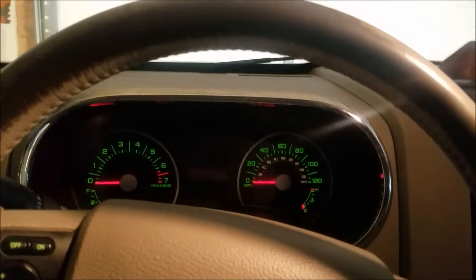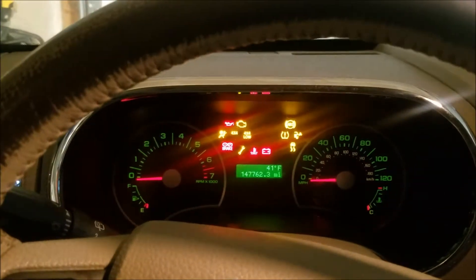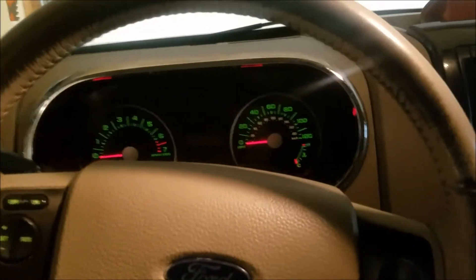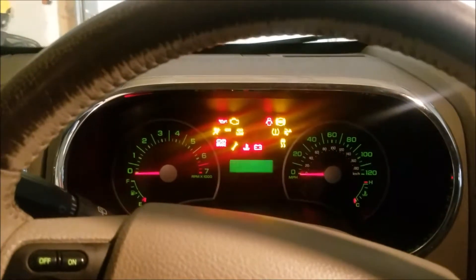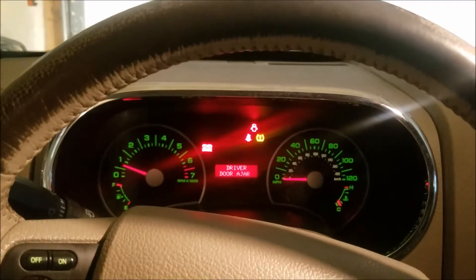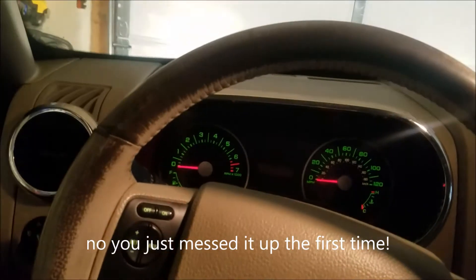All right, let's try that again. So we're going to take the first key — up, off. Second key — up, off. And now the third key — up and off. I think that should have done it. There we go. I think we were just too quick the first time.